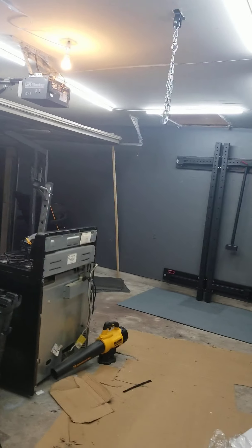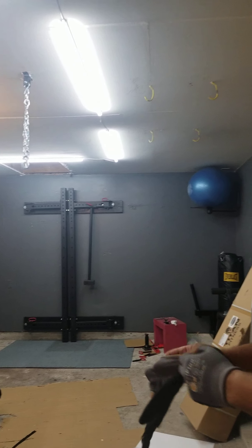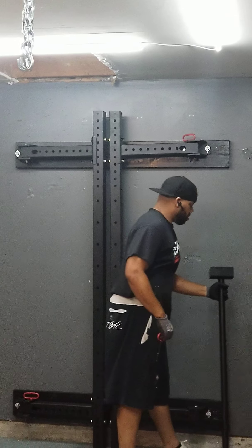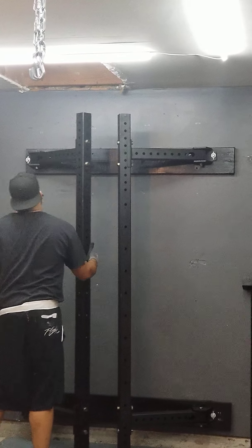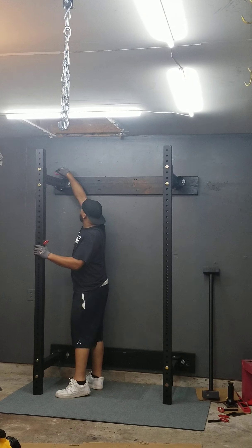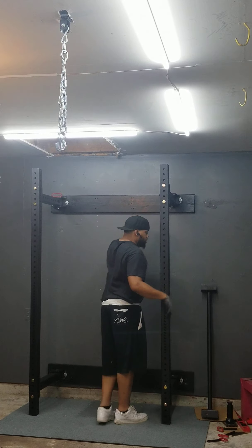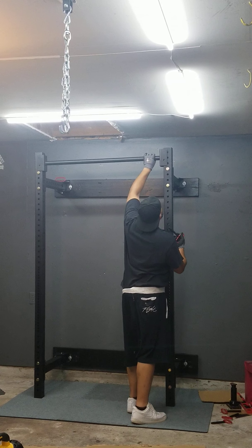My daughter is going to help me out. I'm going to tell you how easy it is to open up once it's all set up. Just got the pull-up bar, hang up here, got the pins out, long swings out. Put this up — because I dropped this thing on my head.